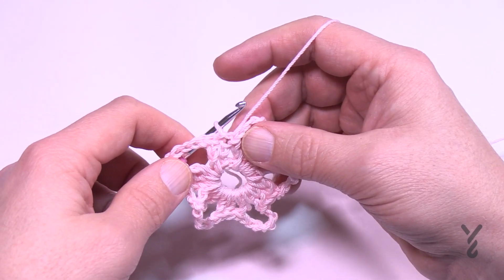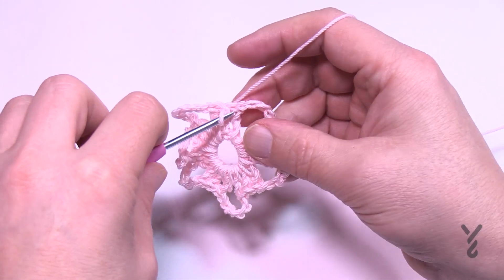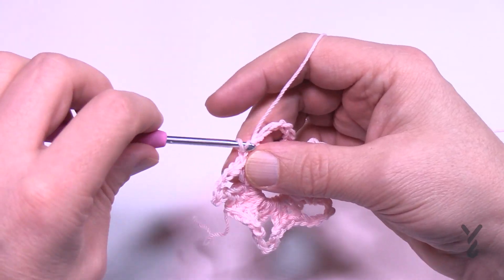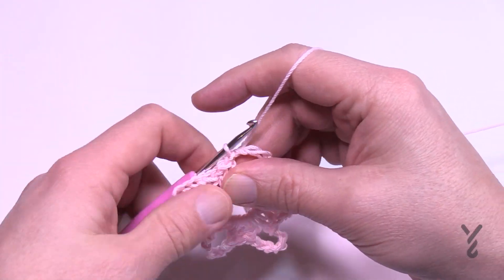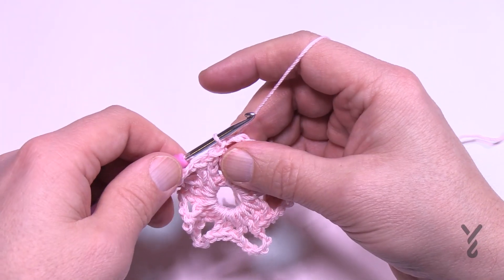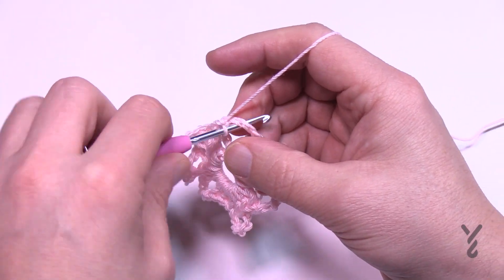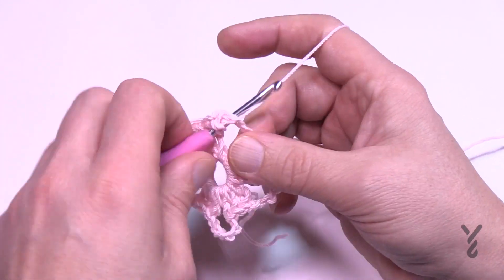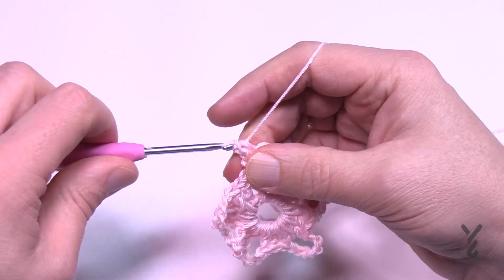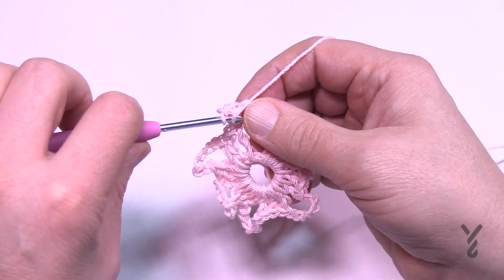To begin the next round, slip stitch into the next double crochet and then slip into the chain six space — that's where you're going to begin. Chain up one and work one single crochet into the first loop, then one half double crochet, and in the same loop you're going to do seven double crochets.